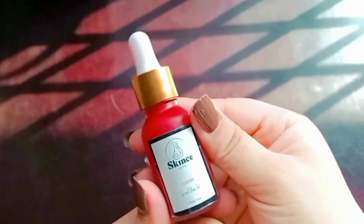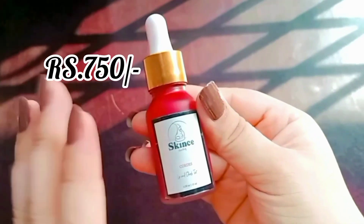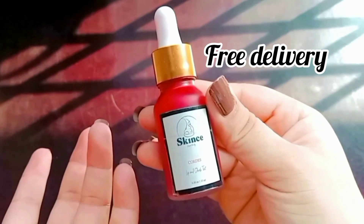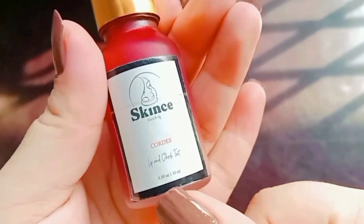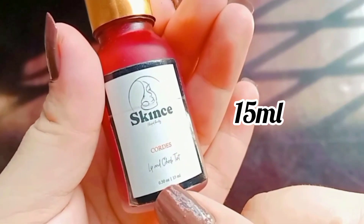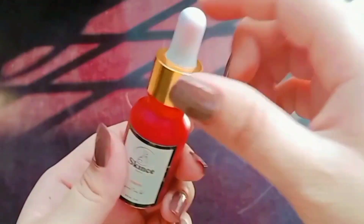I bought it from an Instagram page called Skins.pk. Its price was $7.50 with free delivery charges. The packaging is like a serum bottle — it is a 15ml bottle — and the shade is CORDES. Let's open it.